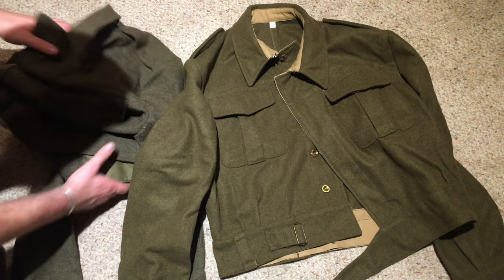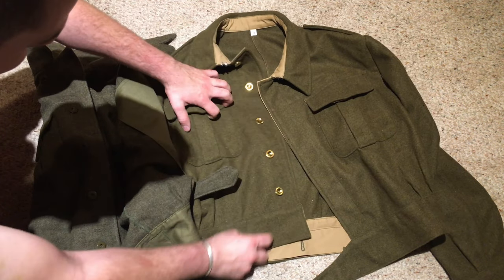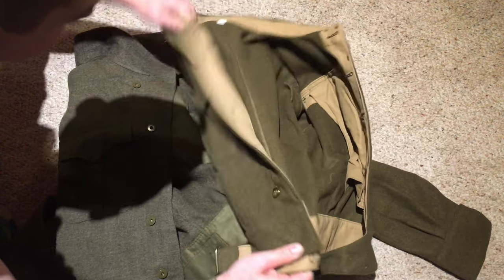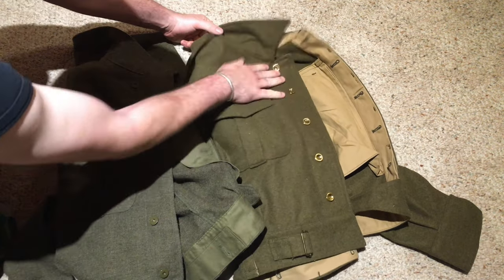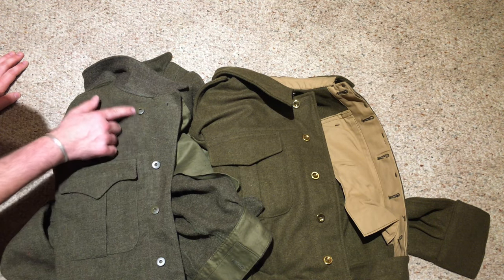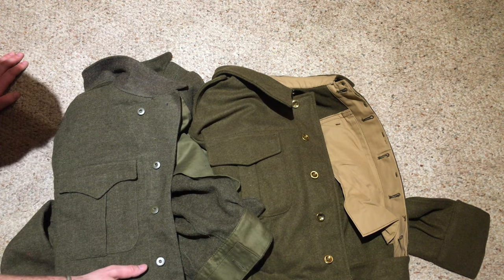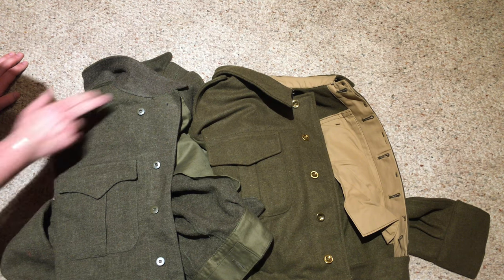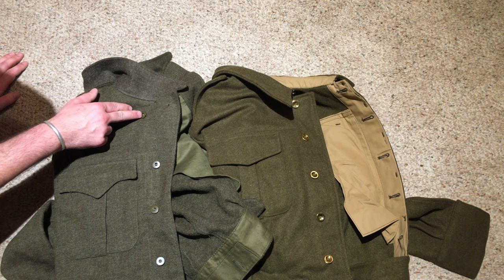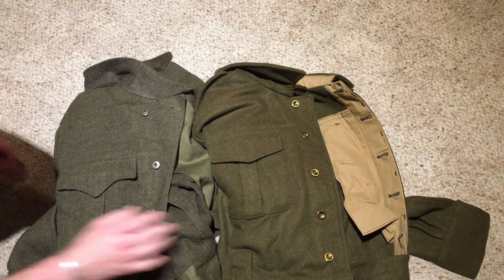On the front of the blouse, they have the same kind of button closure — five buttons going up the front, and then on the Pattern 39 you would have your little hooks at the top. On the Pattern 49, you see five of the correct buttons. This reproduction should have those aluminum buttons instead. On the Pattern 49, there's no hook collar — it went to the lapel style, so they added a fifth button way over at the collar to close it all the way up for cold or wet weather, rather than having two hooks. It looked a lot smarter, which is something militaries are big on.